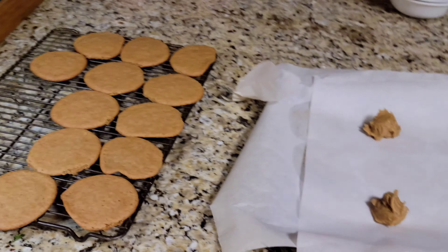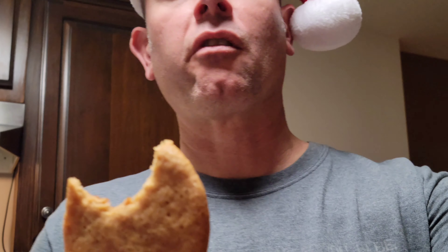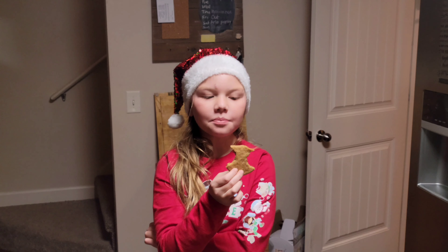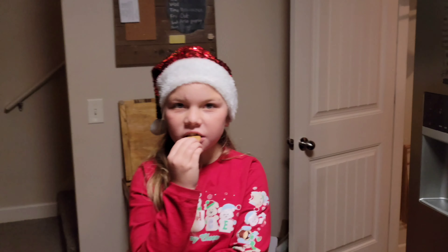We'll just let them cool for a little bit and they'll be ready to eat. I want to wish everybody a Merry Christmas and remember the real reason for the season — that's Jesus Christ. Let's take a quick bite and see how it is. It's a good cookie! We're gonna have Josie try it. It's good! Alright, wish everybody a Merry Christmas. Have a good one!